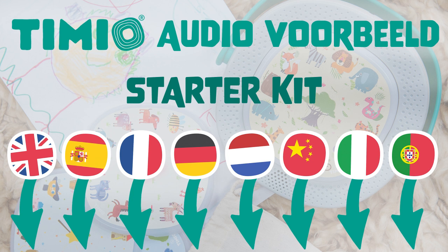Allons à la ferme. Trouve la vache. Très bien. Une vache. Conduisons. Une voiture de police. Musique classique: Les quatre saisons de Vivaldi.